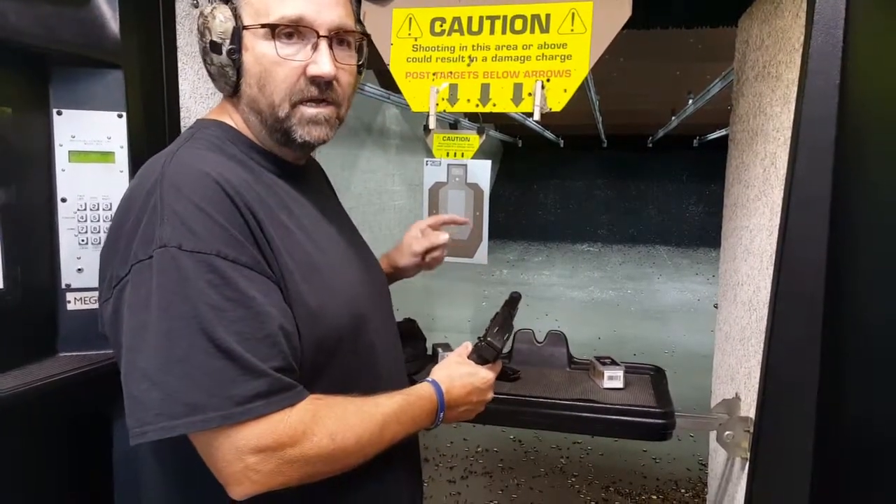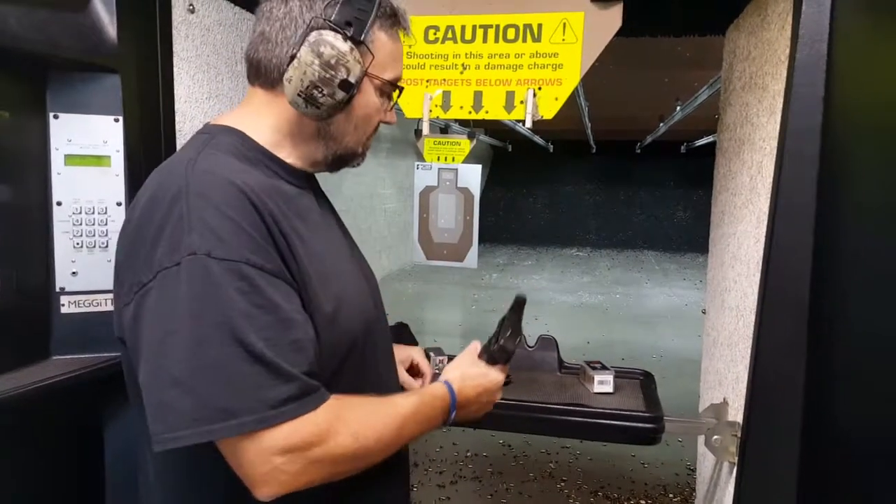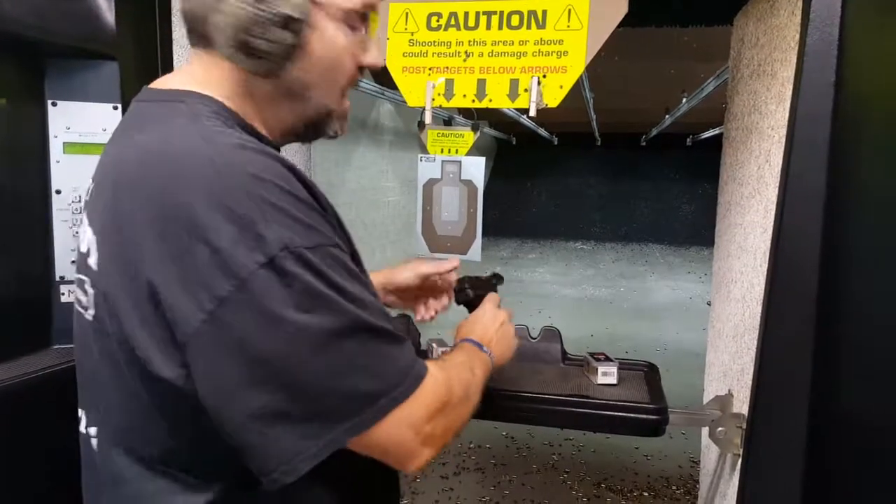If you put a muzzle brake on here, you're going to have to get loads that are over 2100 feet per second. So we're going to go ahead and start off with the CCIs.